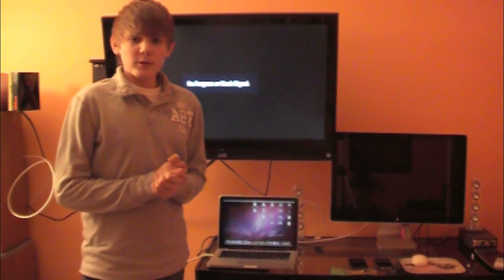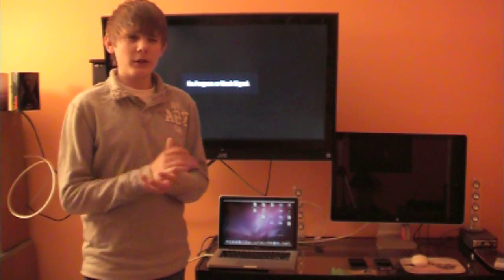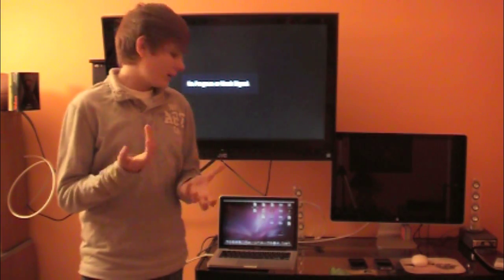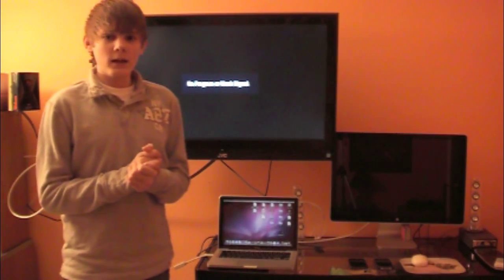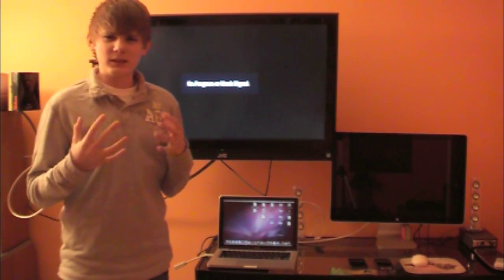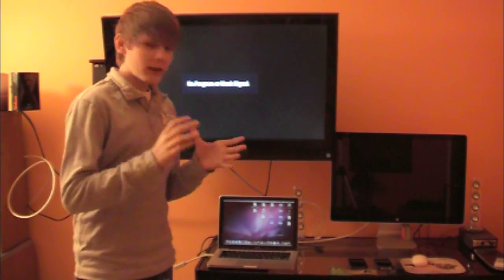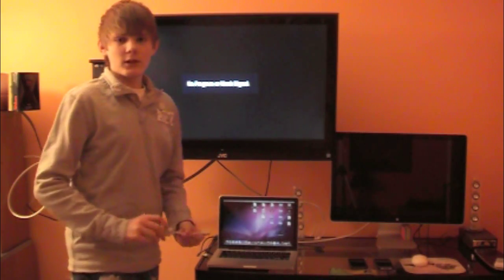Hey, what's up everybody, it's dude from Ukraine. Tonight I'll be showing you a video response to a video I made about nine months ago about the mini DisplayPort to HDMI. Sorry if I sound sick, I am kind of sick right now so my voice is a little down, but anyways let's get into this.